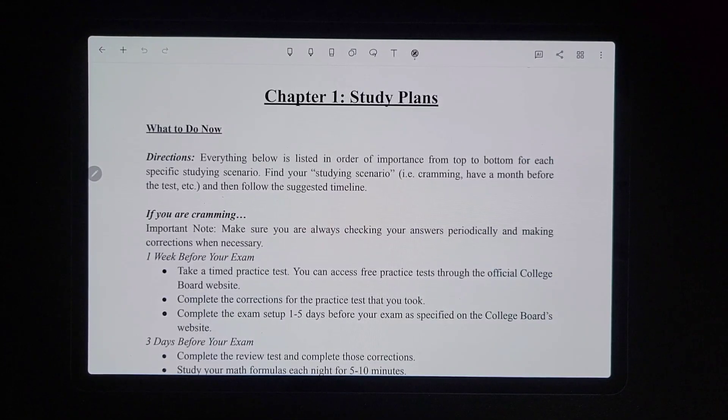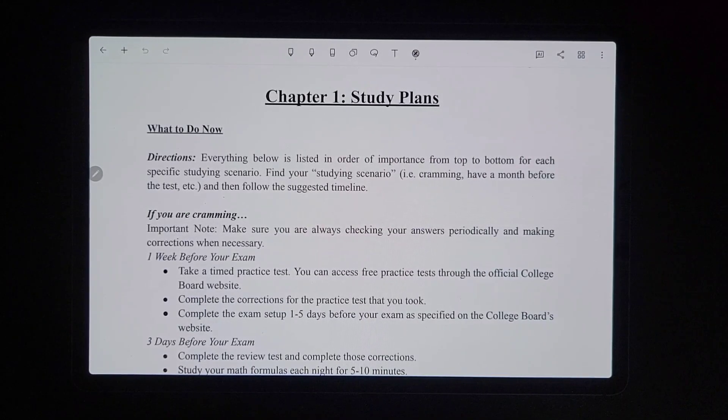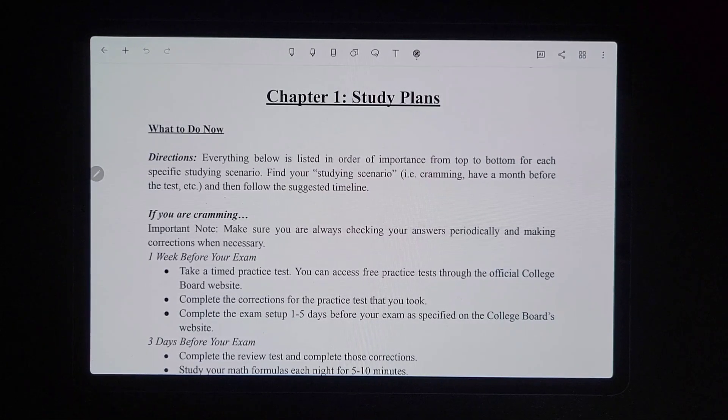So now we're going to go through the study plans. For the digital SAT, these are the study plans I recommend for three separate situations. You could be cramming, or you could have about a month or a little bit more to prepare. The last situation is if you have a lot of time, like two or more months to prepare.